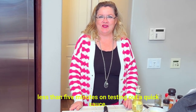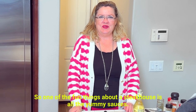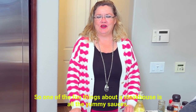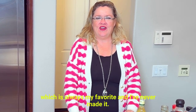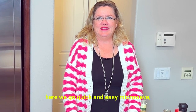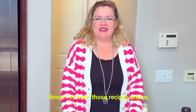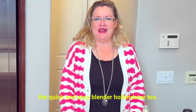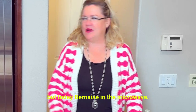As easy as that — less than five minutes testing out a quick sauce. One of the fun things about a steakhouse is all the yummy sauces you can get: the peppercorn or the Béarnaise, which is always my favorite and I've never made it. So now we have a quick and easy microwave Béarnaise. I've seen those recipes online — the quick and easy blender hollandaise too. But today, Béarnaise in the microwave.